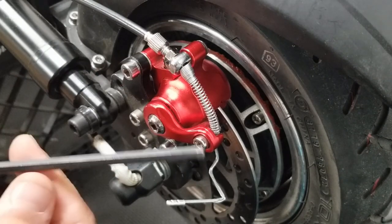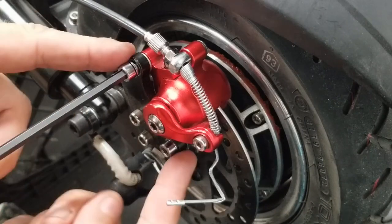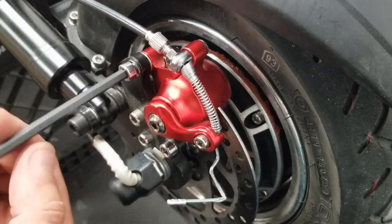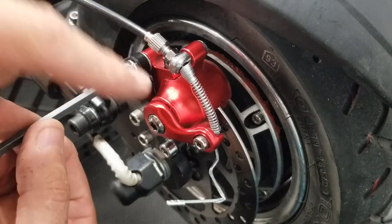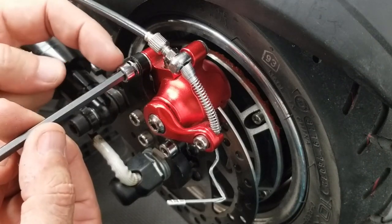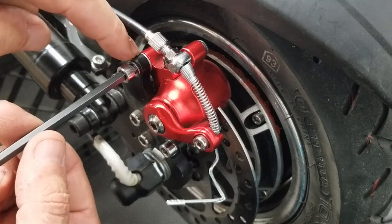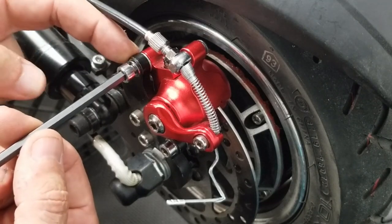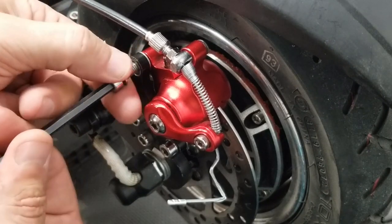You're going to need a 5mm Allen wrench, and you're going to want to take these two screws off right here. This is also the same process you'll follow to replace the brake pads as well. When you're taking this off, be aware that there is a washer right here that's going to drop out, so make sure you don't lose those so you can put them back in.